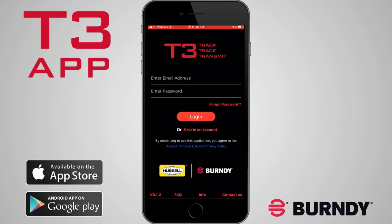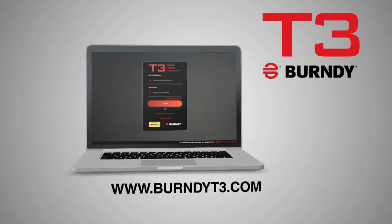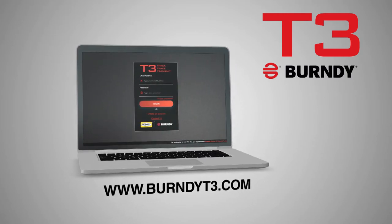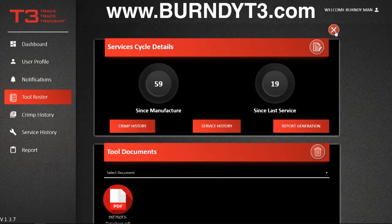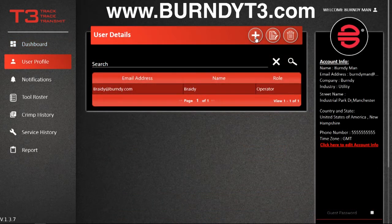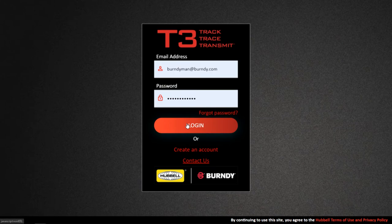In addition to the app, the Burndy T3 website, BurndyT3.com, offers access to all app data and reporting capabilities. Now you can manage your full list of Burndy T3 tools, guest account users, and more. Log in with the same username and password as the app.